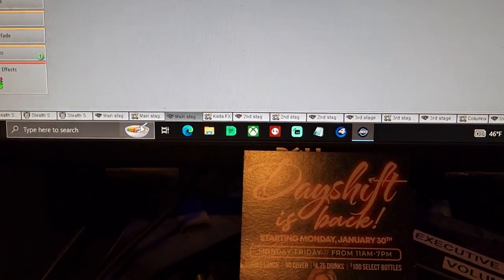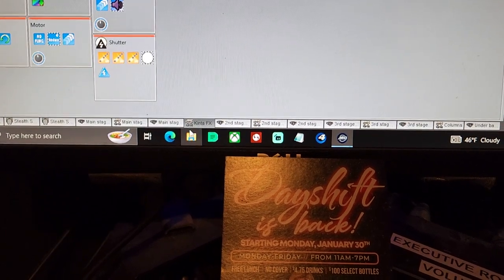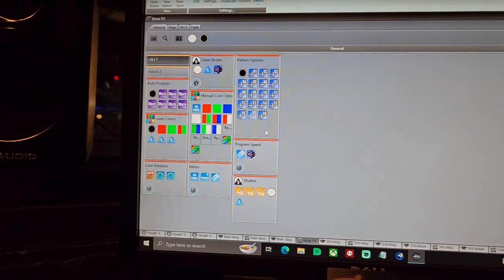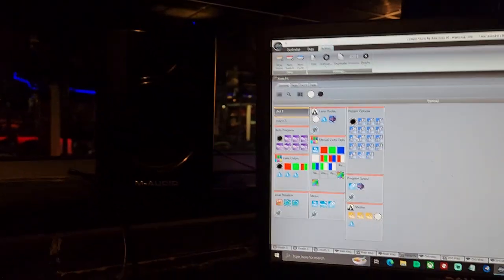Moving down the list of fixtures, the one oddball is this — or is it Keenta FX? So some of it works, some of it doesn't. Some of it's really bright and ostentatious. I think only the one nearest us really works.